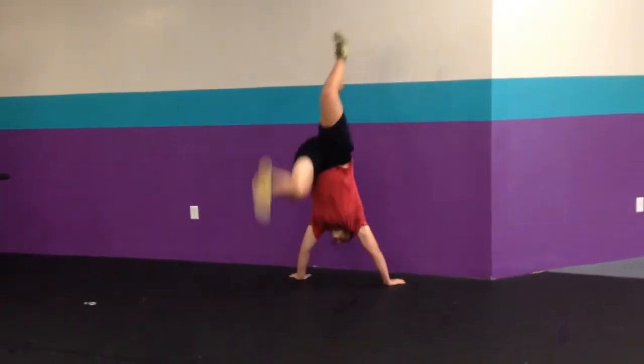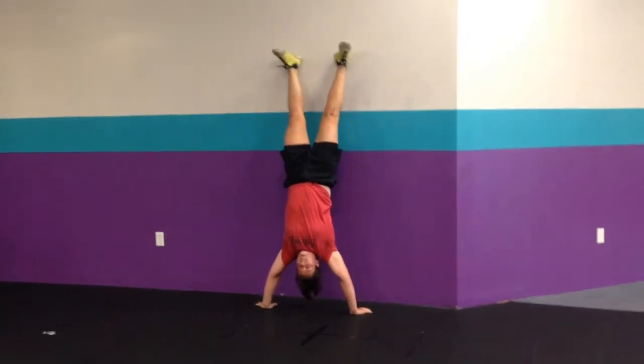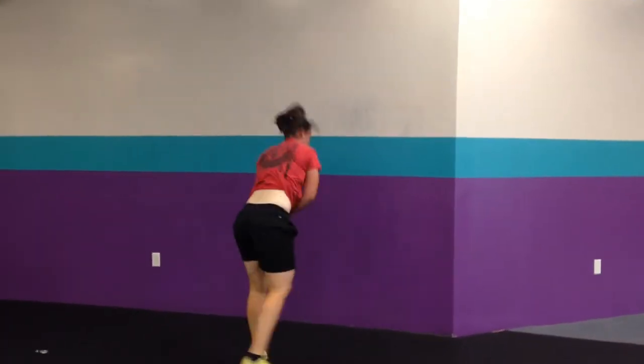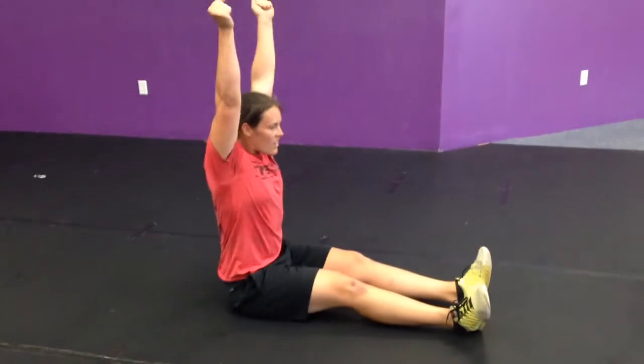Last movement: handstand push-up — wish Jenna luck on this, her shoulders are hurting a little bit. All the way down, head touches, kip, up. If we are not doing handstand push-ups, you're doing strict seated press. So you're on your butt, you have two dumbbells in your hands, and you're going to strict press just like that.